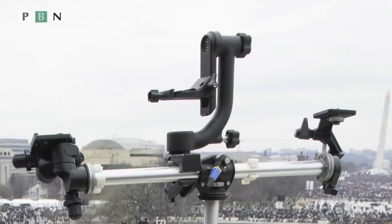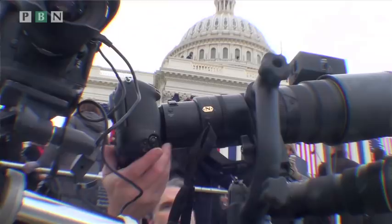One of the considerations when we were setting up our rig was how do we independently move the center camera with a very long lens? The solution we went with was the Wemberley. The Wemberley is an amazing head.